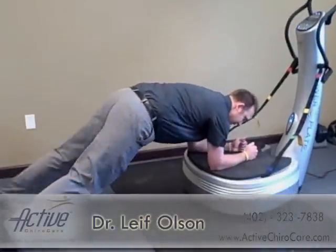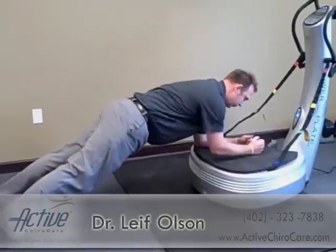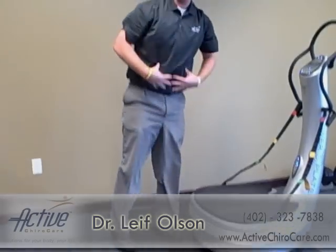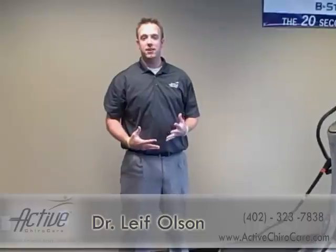Basically, you get down here into a straight line, and what this is doing is really working those core muscles. We do this for about 15 to 30 seconds, get a really good workout — feels good, gets you strong, and you get a huge improvement in a short amount of time.